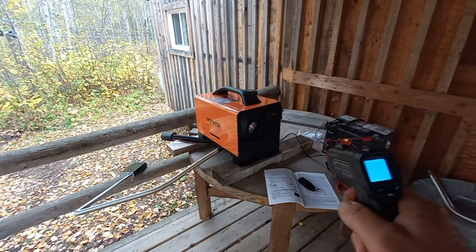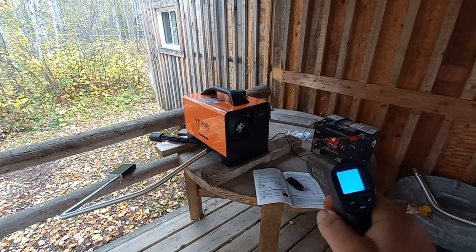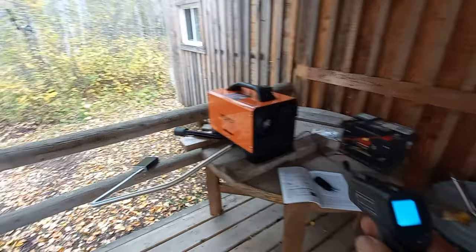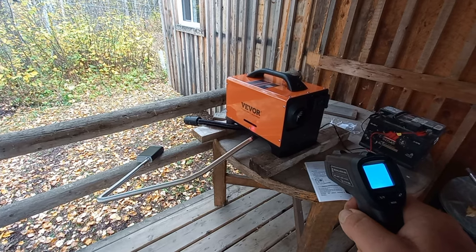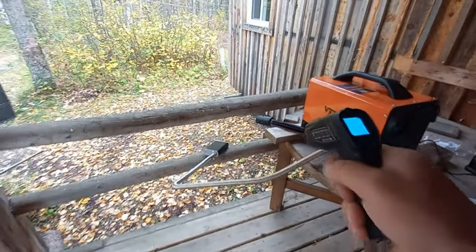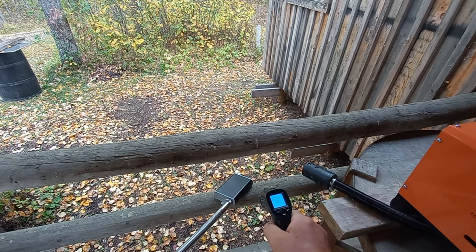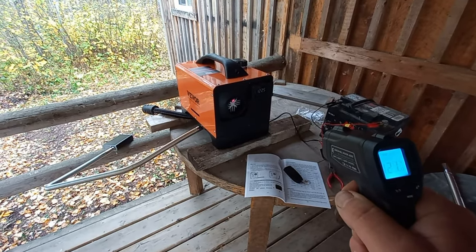Right now it's putting out about 95 to 102 degrees Celsius — jumping around but about 100 to 102. The exhaust pipe is about 50 Celsius right now. The muffler is 77 to 78 Celsius. And now 120 Celsius coming out of the outlet.